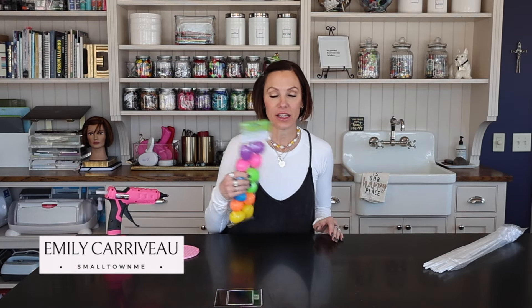Hey you guys! Welcome to my channel. It's me, Emily. If you're new around here, now you know.